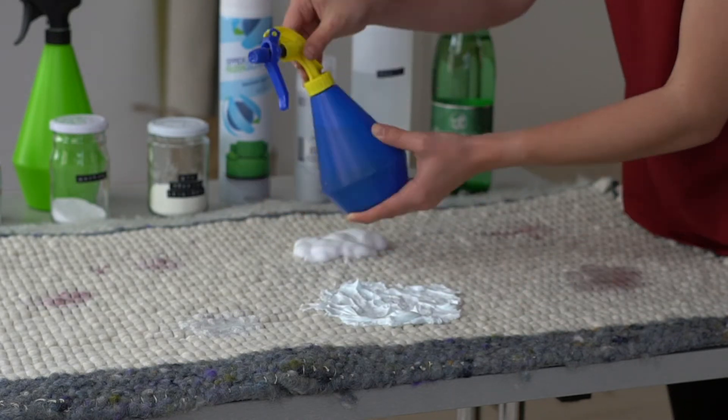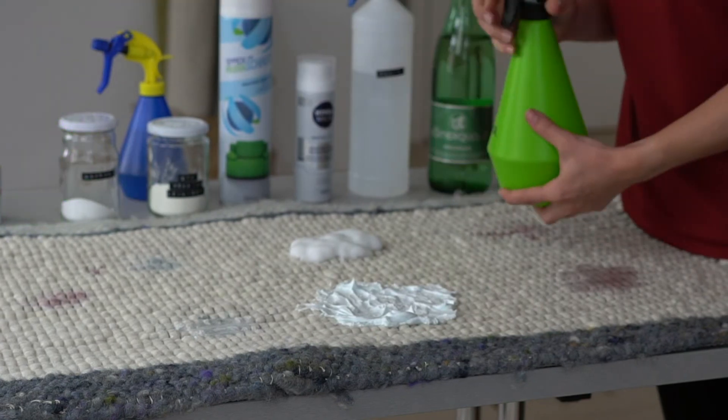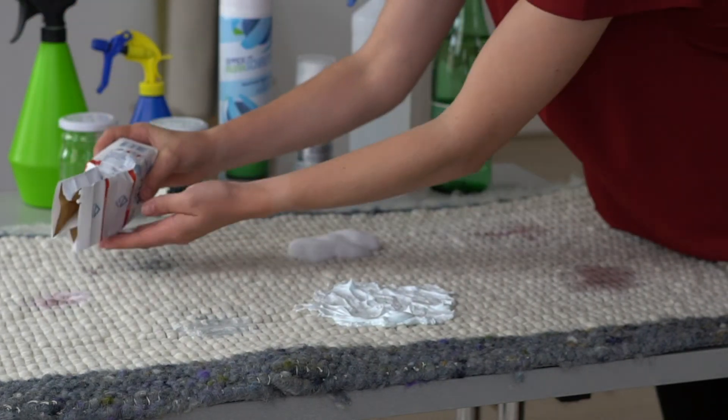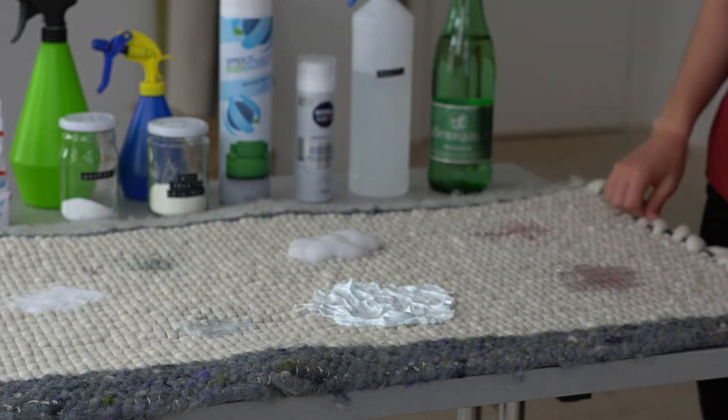Finally, vacuum the rug carefully without using a brush. You can either sprinkle the salt on the stain and let it soak in, or moisten it with warm water or lemon juice before or afterwards. Finally, vacuum the rug completely.